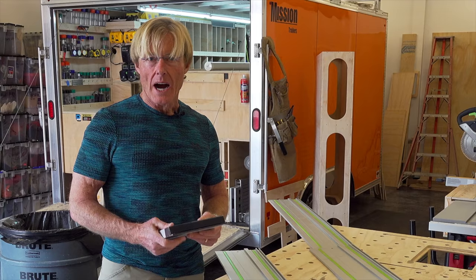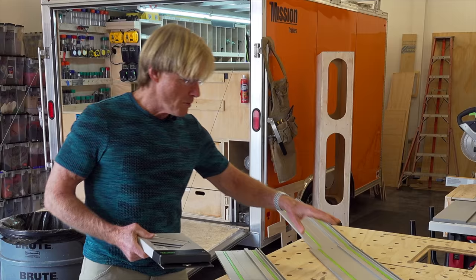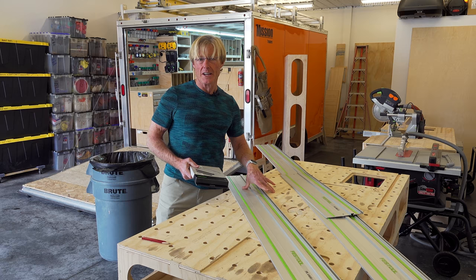I did find this bulk pack — 5,000 millimeters, which is approximately 197 inches. When you add up my three tracks, they come to about 193 inches. So I've got a few inches left over.